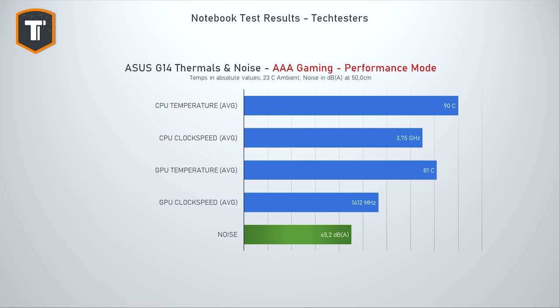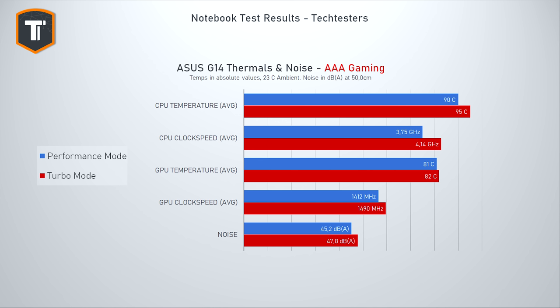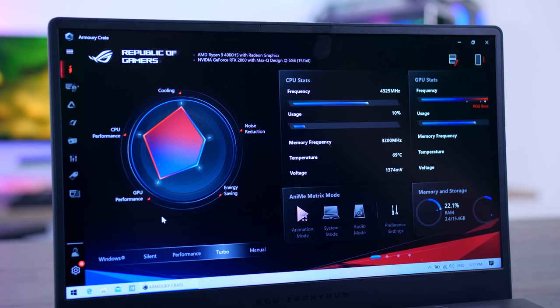In terms of thermals and noise, the G14 does get a bit hot, running 90°C on the CPU and 81°C on the GPU in performance mode. Noise levels are pretty reasonable at 45.2 decibels — definitely audible, but most gaming laptops get even louder. Setting it to turbo mode boosts CPU, GPU, and fan speeds even more, but while GPU temps remain at a reasonable 82°C, I'm not comfortable with the CPU averaging 95°C in that mode. If you're just stressing the CPU and not the GPU, thermals, noise, and clock speeds actually look pretty good, though I noticed no difference swapping between turbo and performance mode, which is a bit odd. ASUS should reconsider some of the software tuning, especially giving us the option to get higher GPU boost speeds without running the CPU this hot.